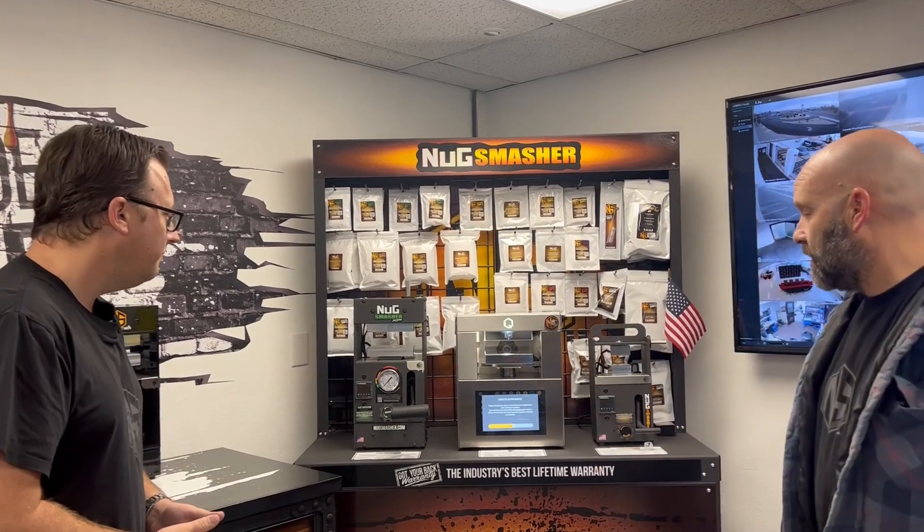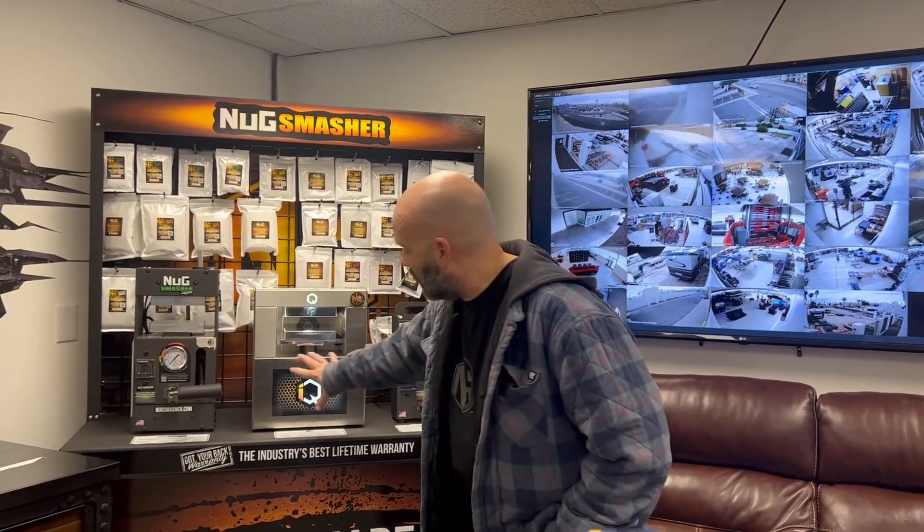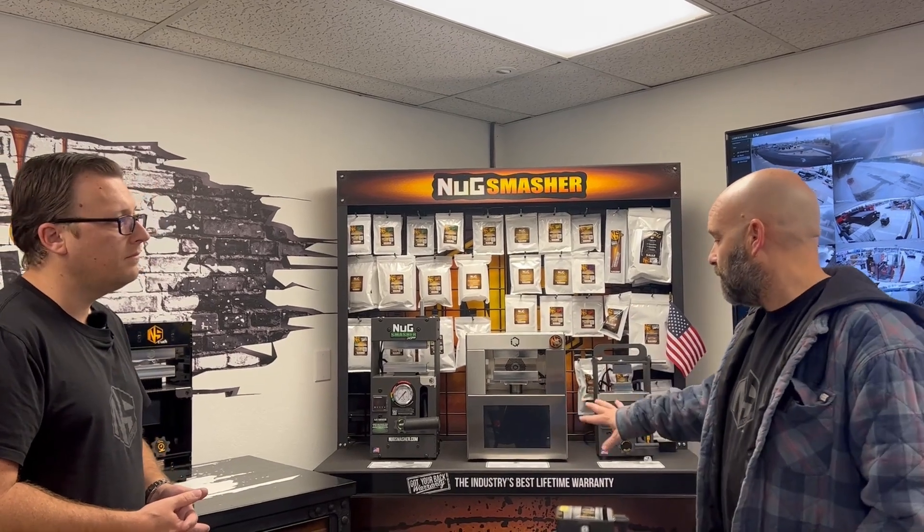If you guys haven't seen the IQ, it's absolutely incredible. You can play with the software online — there's a live demo at NugsMasher.com on the IQ page or the home page. Just click the button and it'll show you the IQ screen. You can play with all the settings on it — everything but the plates. Especially if you use it on an iPad, it feels like the actual IQ screen.